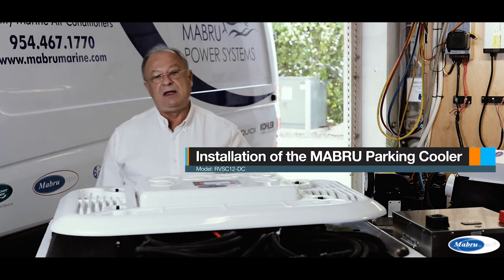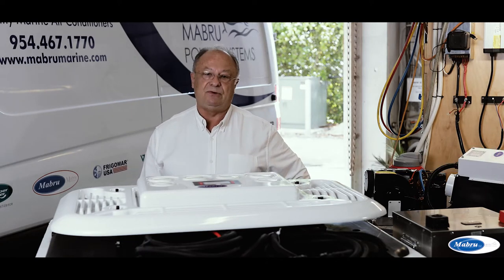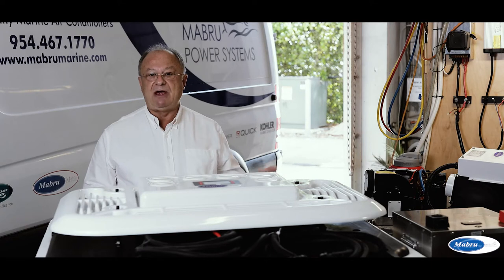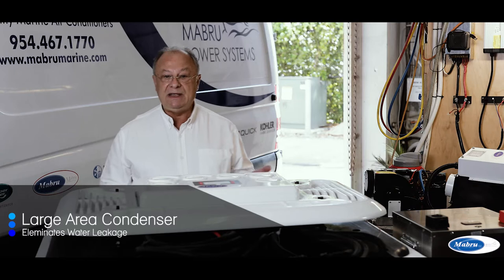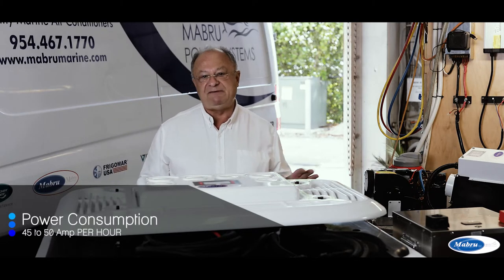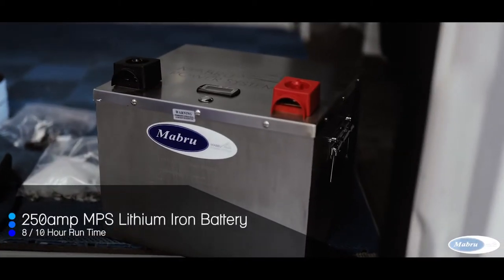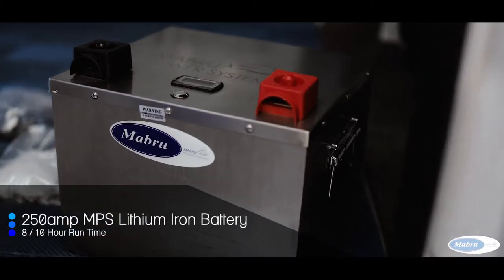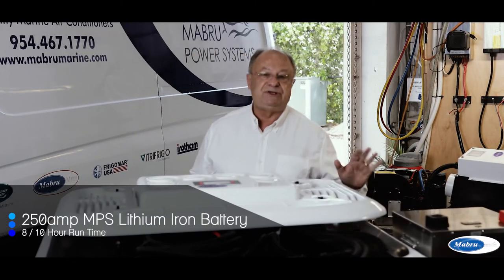DC because it's a 12-volt unit, and 12 because it's a 12,000 BTU. This unit, with a large area condenser and a special design which eliminates water leakage, has a consumption between 40 and 50 amps per hour. With our MPS lithium-iron battery at 250 amps, you can easily run 8 to 10 hours.